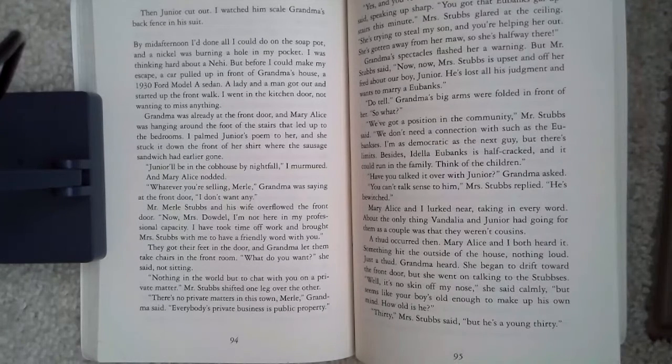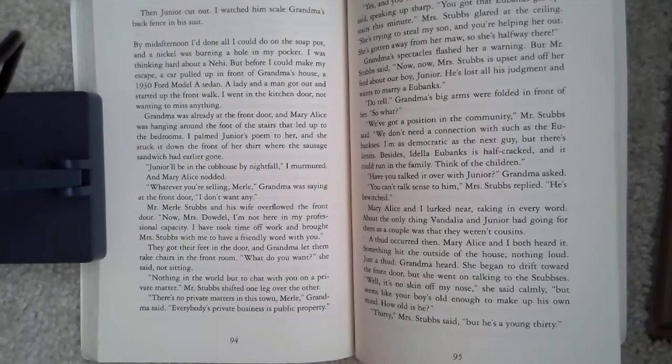'Junior will be in the cob house by nightfall,' I murmured. Mary Alice nodded. 'Whatever you're selling, Meryl,' Grandma was saying at the front door, 'I don't want any.' Mr. Merle Stubbs and his wife overflowed the front door. 'Now, Mrs. Dowdle, I'm not here in my professional capacity. I have took time off work and brought Mrs. Stubbs with me to have a friendly word with you.' They got their feet in the door and Grandma let them take chairs in the front room. 'What do you want?' she said, not sitting. 'Nothing in the world but to chat with you on a private matter,' Mr. Stubbs shifted one leg over the other. 'There's no private matters in this town, Merle,' Grandma said. 'Everybody's private business is public property.'